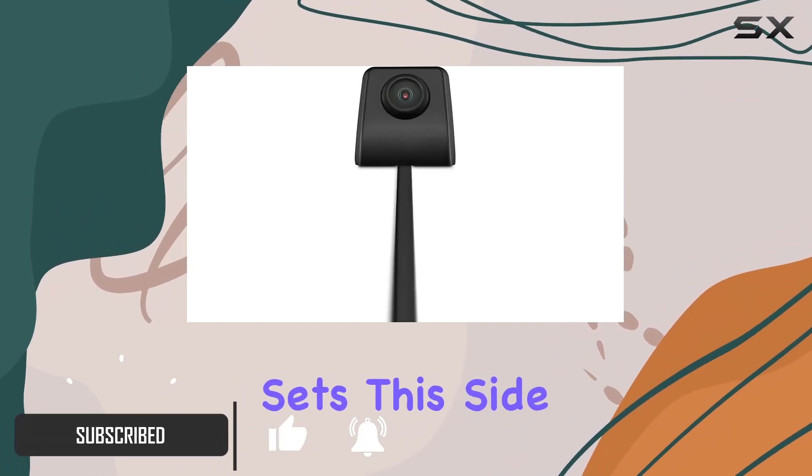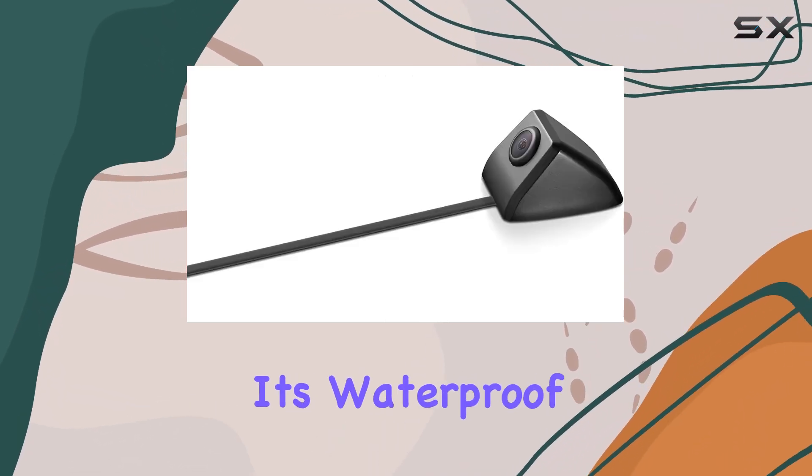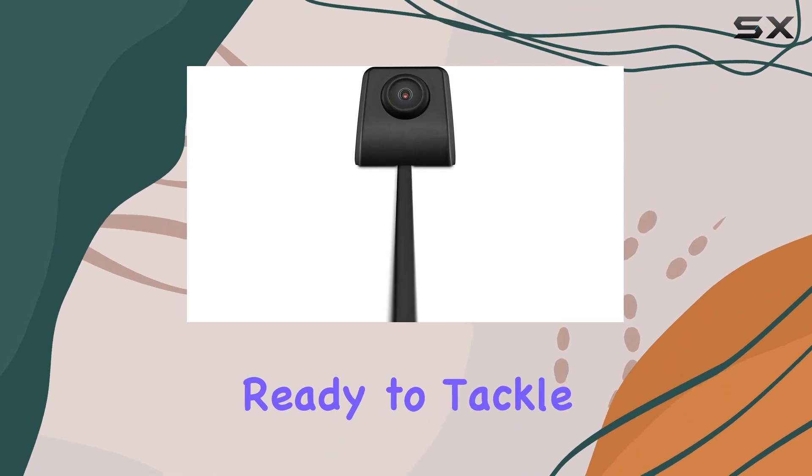What really sets this side camera apart is its rugged build. With an IP68 rating, it's waterproof and dustproof, ready to tackle any weather conditions.